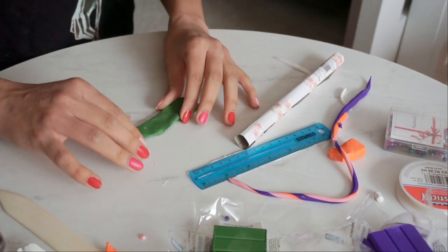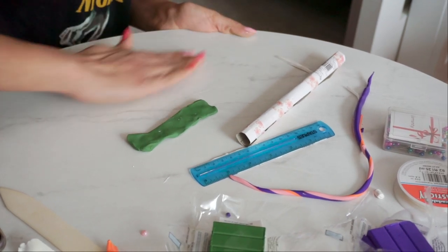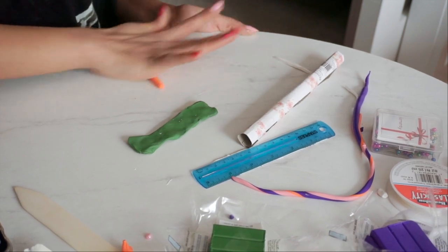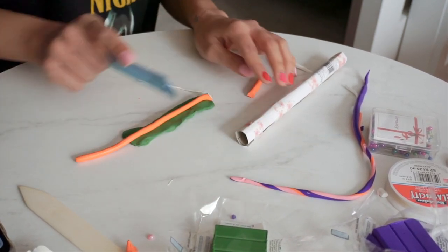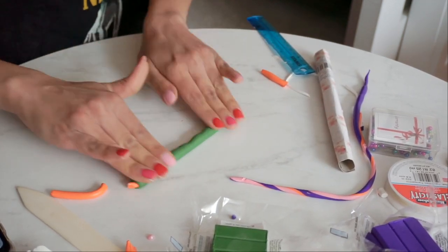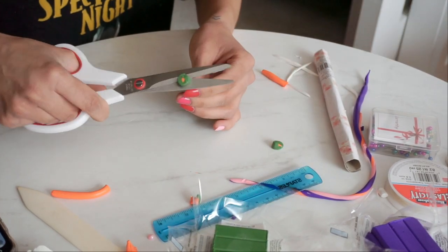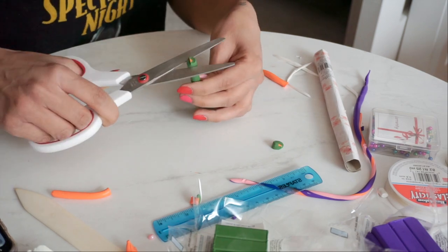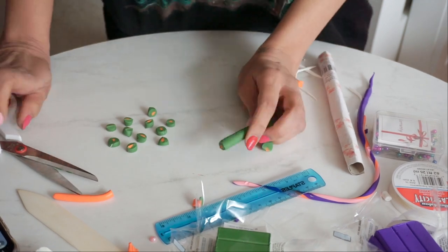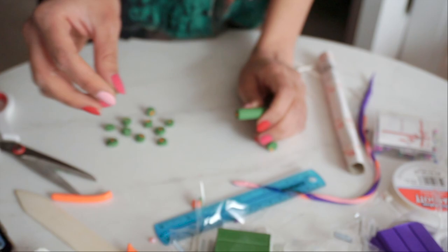I also want to make a bead where it's green on the outside and orange on the inside — I think that would look cute. I'm just going to use my ruler to cut them up. It kind of clipped — I don't know if you can tell — but maybe I'll flatten that out.